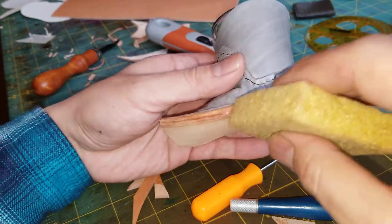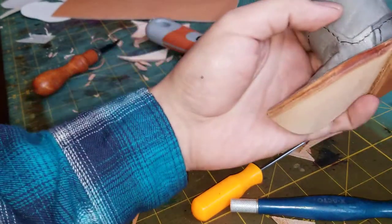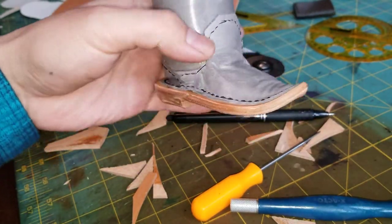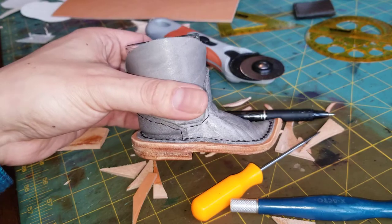Right now I'm burnishing the leather, so we'll give it a nice wet coat and then burnish to get it all nice and smooth. We'll do the whole boot like that, and then we'll wet and form it and eventually dye it black.